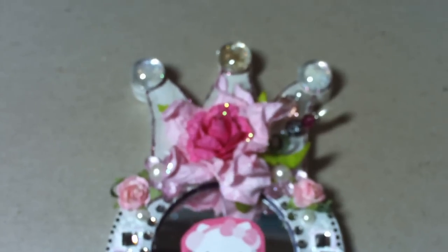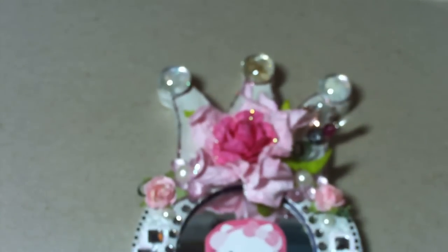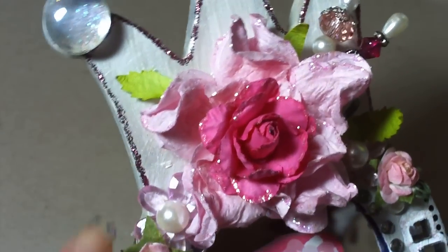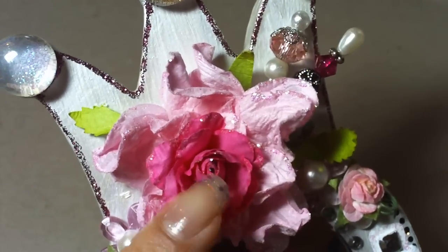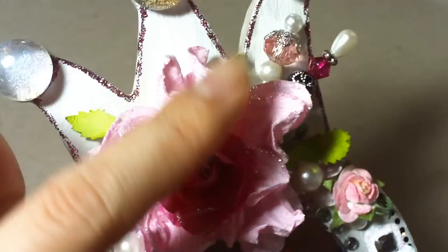At the top I have a big I Am Roses flower — a pink one that Rena had given to me, thanks Rena. Then I added another paper rose, and these have stickles on the edges.